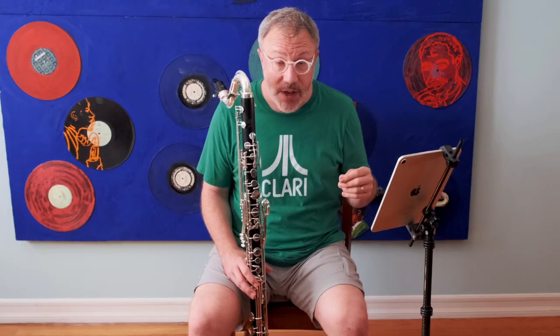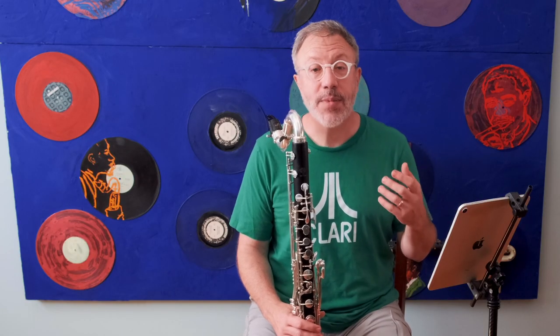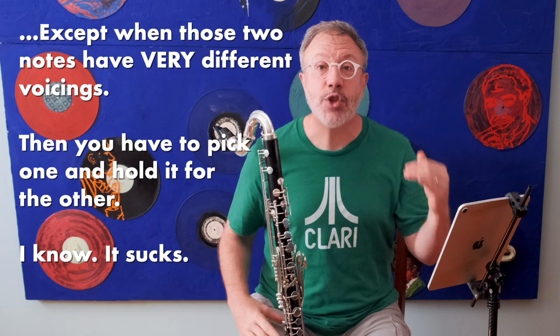So you hold the G voicing when you play the D in that instance, and on and on it goes. This particular etude has probably a dozen of these large intervals, and you have to figure out which voicing to hold for each of them, write it in, and then practice it. In summary: voicing is incredibly important, especially on the bass clarinet if you want to play in the upper clarion register. Each note requires a slightly different tongue position, except when you have to play two notes far enough apart that you must choose one voicing. You choose based on what note it's going to and what note it's coming from — it is not a rule that you hold the upper note's voicing for the bottom note. You want the notes to come out without squeaking, but also sounding smooth, especially in fast passages.